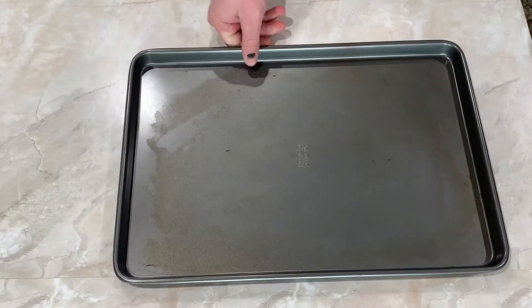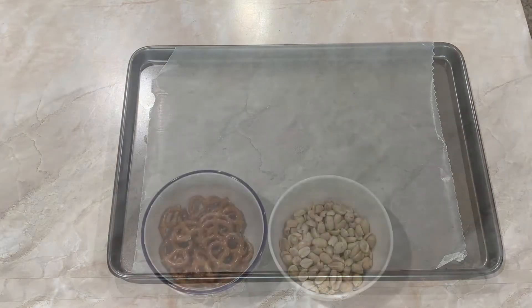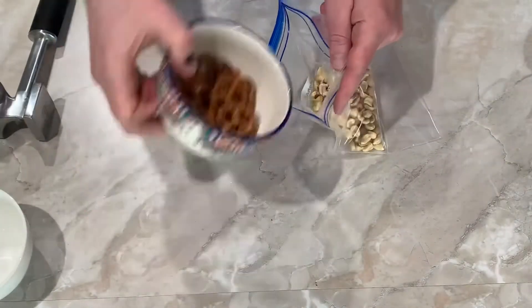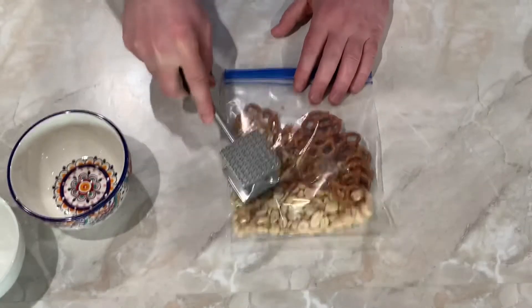Let's prepare our equipment. First up we're going to use a large baking sheet and we're going to cut some wax paper. The wax paper will help to prevent your pretzel bark from sticking to the pan. Now it's time to smash up our pretzels and peanuts into tiny little morsels. I'm using a thick zip-lock bag and a meat tenderizer, but if you don't have a tenderizer you could just use a hammer or something hard around your house.